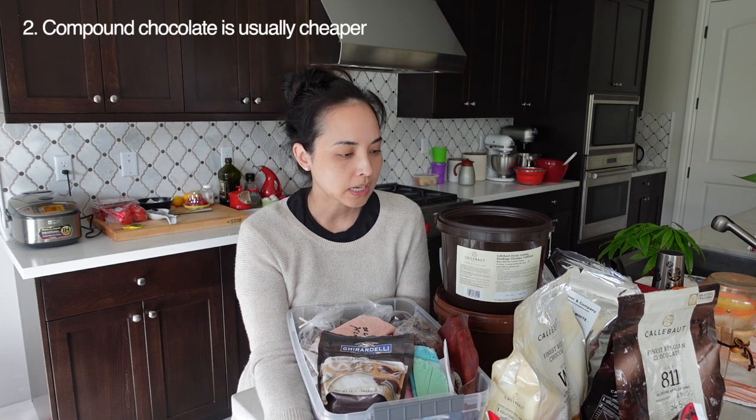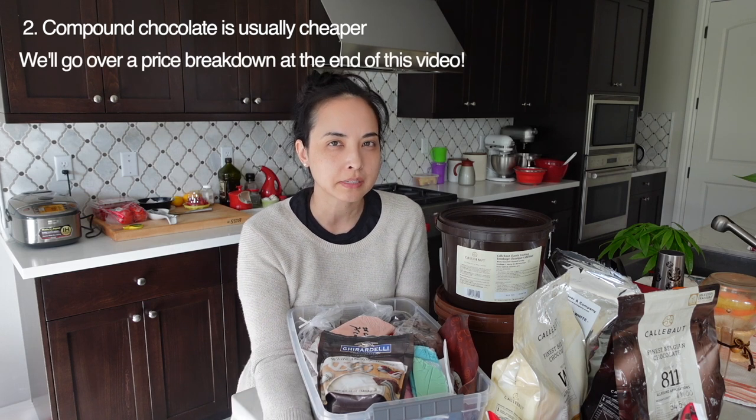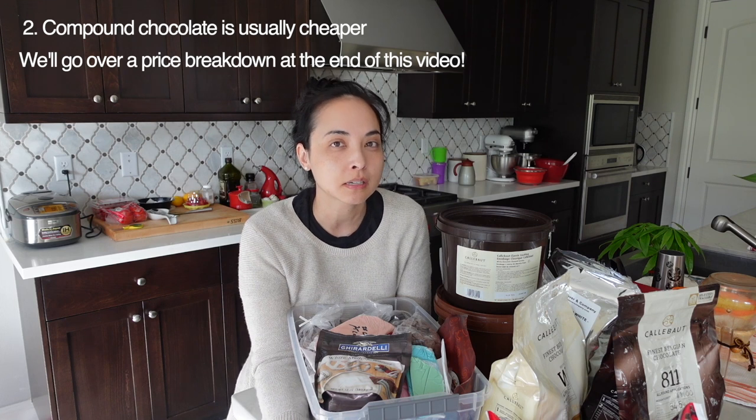The second reason is price. Ninety-nine percent of compound chocolates are less expensive than real chocolate. If you find a brand you really like the taste of, it checks off all the boxes — easy to work with, tastes really good, and performs really well.